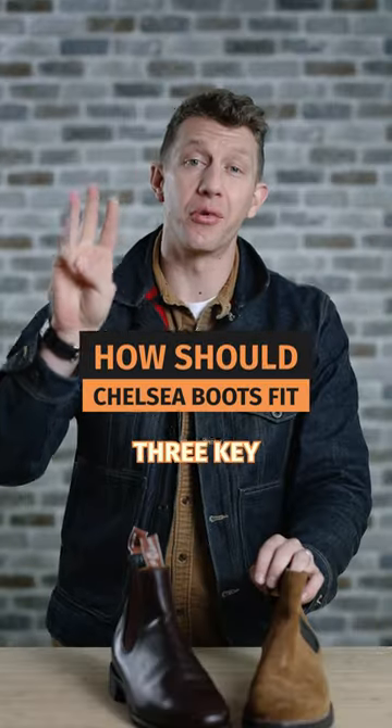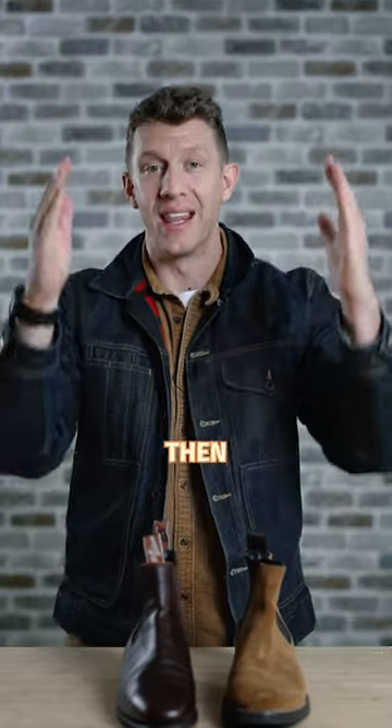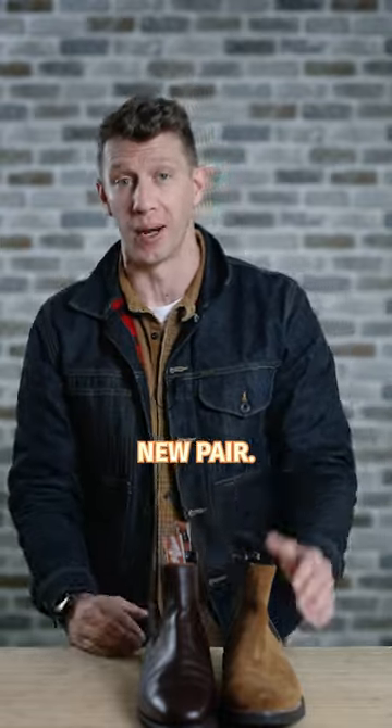How should your Chelsea boots fit? There are three key areas of fit on a pair of Chelsea boots. If you're trying on a new pair of Chelsea boots for the first time and you're wondering, is this right? This is the guide you need to make sure that you have the right size and you don't need to exchange it for a new pair.